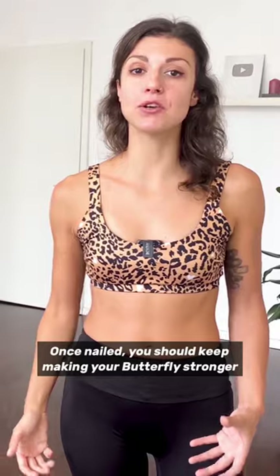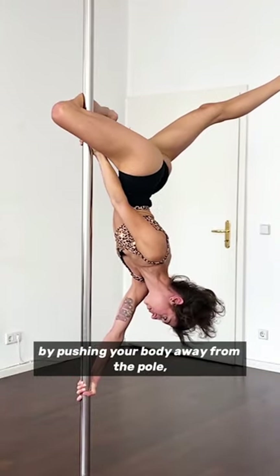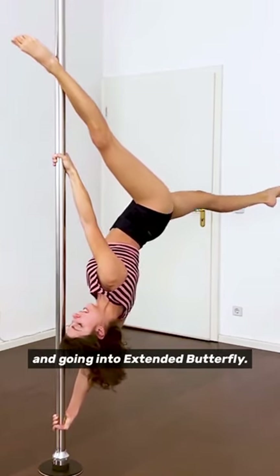Once nailed, you should keep making your butterfly stronger by pushing your body away from the pole, practicing different entries and exits, and also straightening the hook leg and going into extended butterfly.